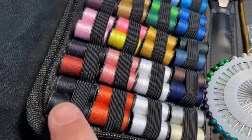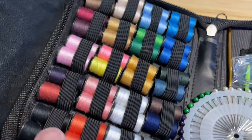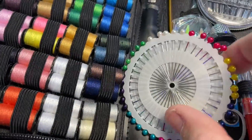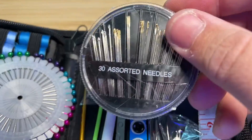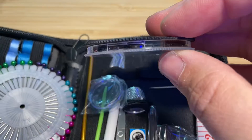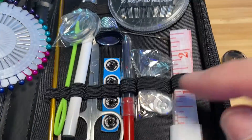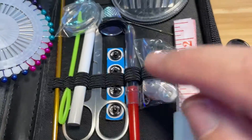It has a bunch of different colors — mainly black — so it comes with two rolls of black, really nice. It comes with a bunch of needles. Probably not going to be using these larger ones, but we'll be using the smaller ones. You just spin this around to get the needle that you need.